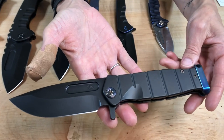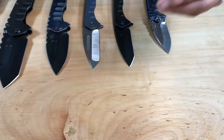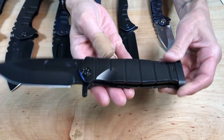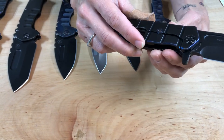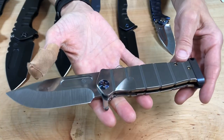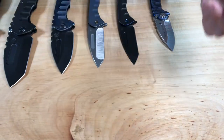USMC Fighter Flipper — black blade, handle, spring, flamed hardware, brushed and flamed pommel, brushed and flamed clip. And a blackout USMC Fighter Flipper with blue pinstriping — that's crazy. Real subtle, it almost looks blue vial. And then the last USMC Fighter Flipper — new process, tumble on the blade, handle, spring, flamed hardware, clip and pommel. Just feels super sexy.